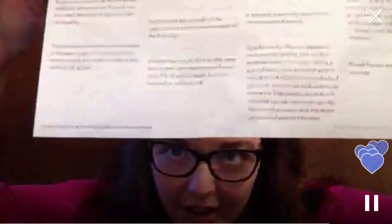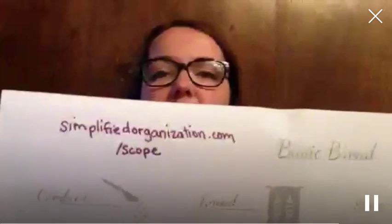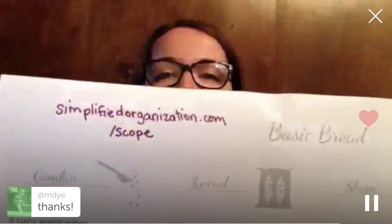What the tips at the bottom of the printable describe is kind of what the dough should be feeling and looking like, and how to know whether it's right. I'll be honest - when I'm making bread, I really don't measure. Simplifiedpantry.com is where I write about kitchen things. You can get this freebie there, or also go to simplifiedorganization.com/scope.